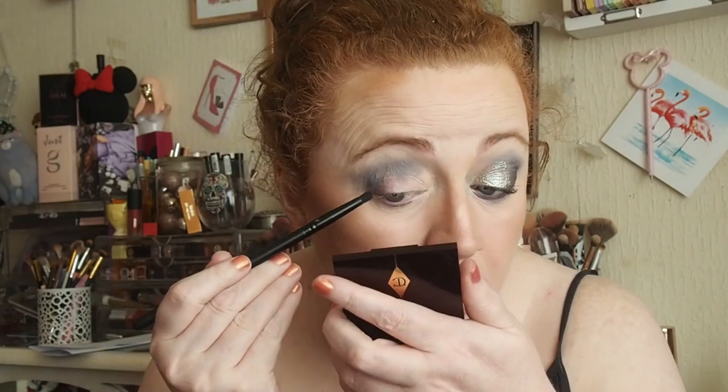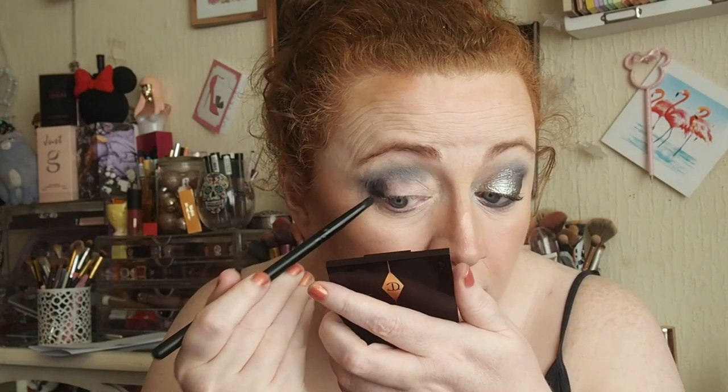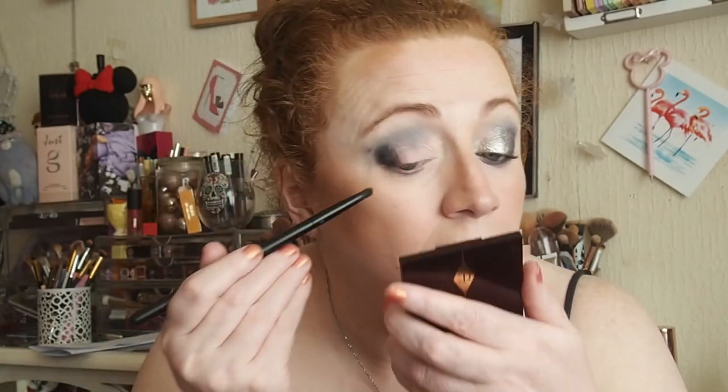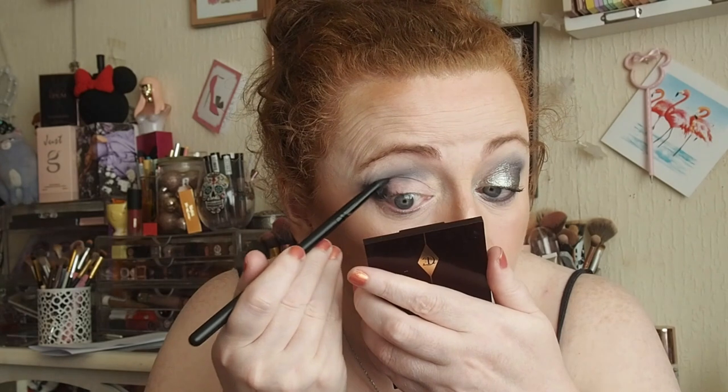I went in with this Jessup Beauty pencil brush and I went in with the darkest shade in the palette - Ring Off. Just on the outer V, and then blended that out.